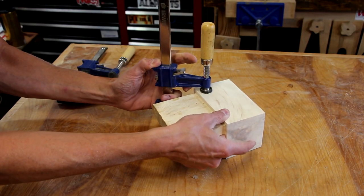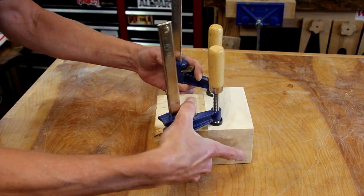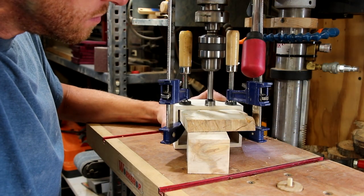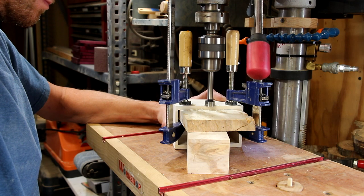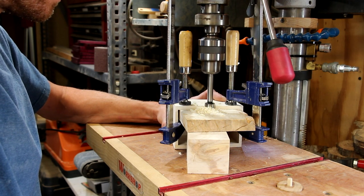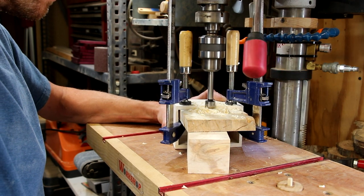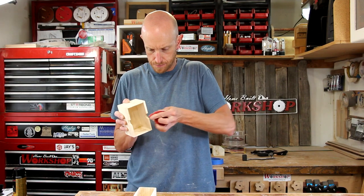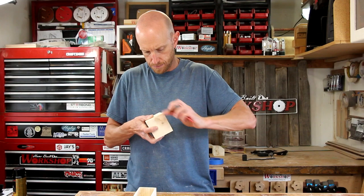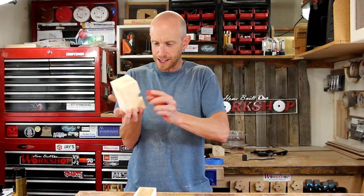What I ended up doing was just clamping a piece of wood inside the box. And hopefully now I can get in there with a Forstner bit. I'm just going slow and steady as I'm drilling this little notch, only using about half of the drill bit, not pressing too hard and just taking my time. And now for the fun part — hand sanding!